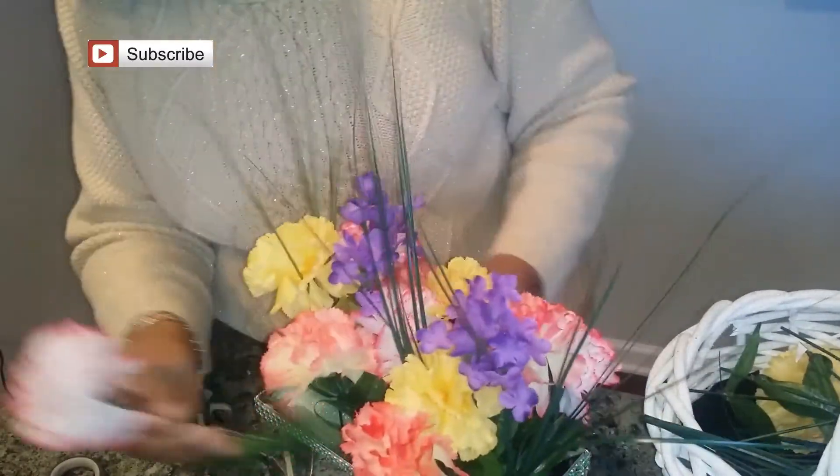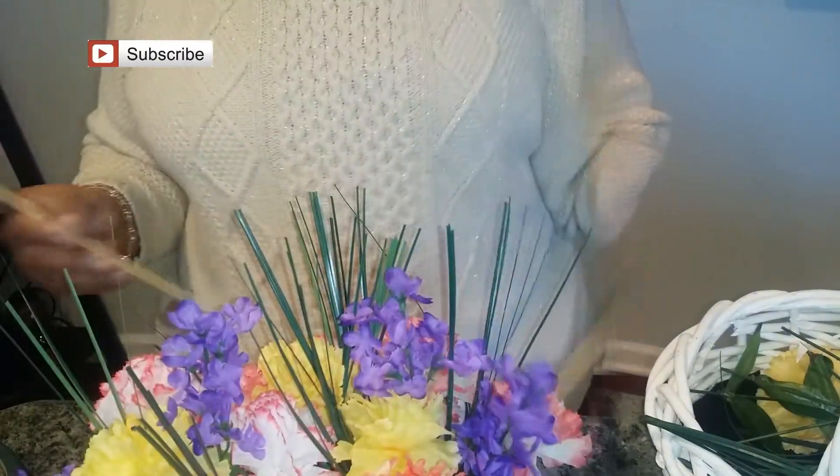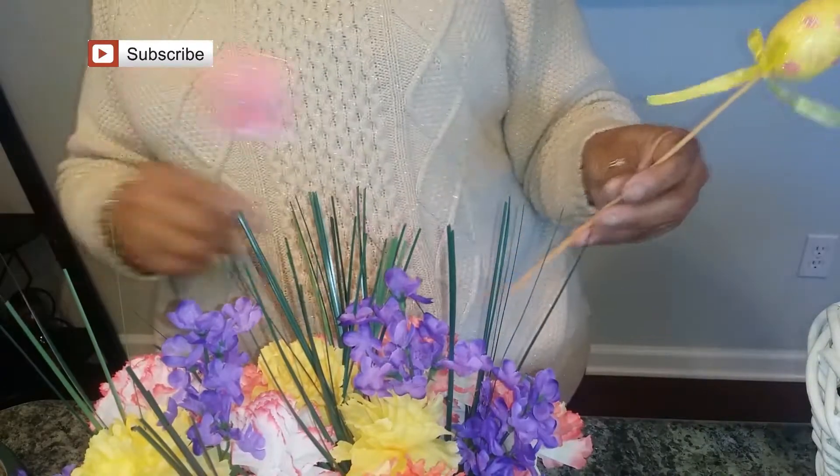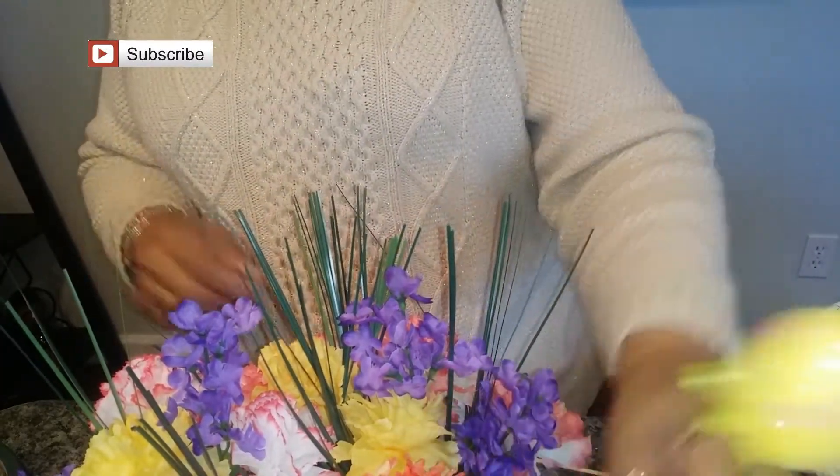I'm going to flip it around and look from this side so I can make sure I'm filling it in front and back. Now we're going to go ahead and add in our Easter egg picks that we found at the Dollar Tree.